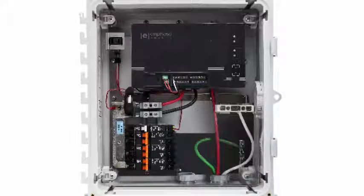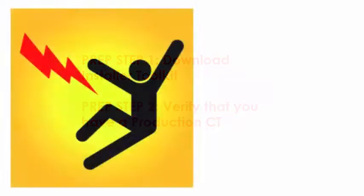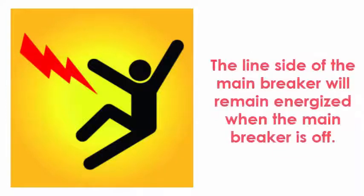If you are not using an AC Combiner Box, please continue through this video. You have now completed preparations and are ready to begin the production CT installation process. Before installing the CT, always de-energize the load center to reduce the risk of electrical shock. Be cautious — the line side of the main breaker will remain energized when the main breaker is off.